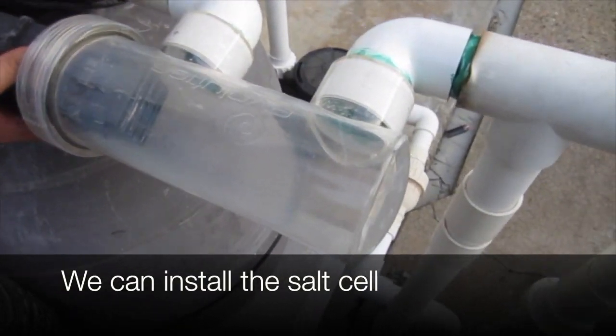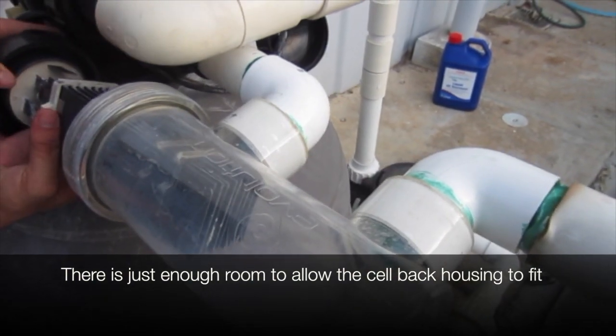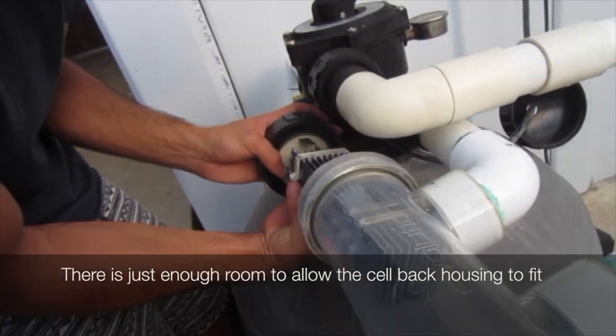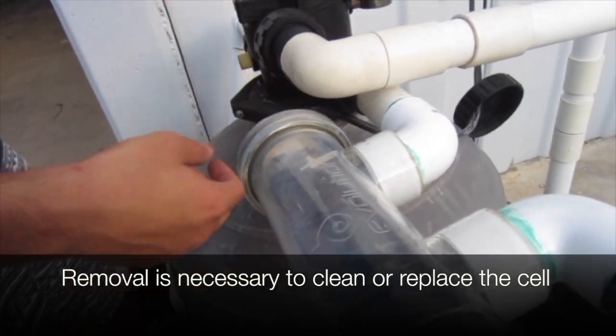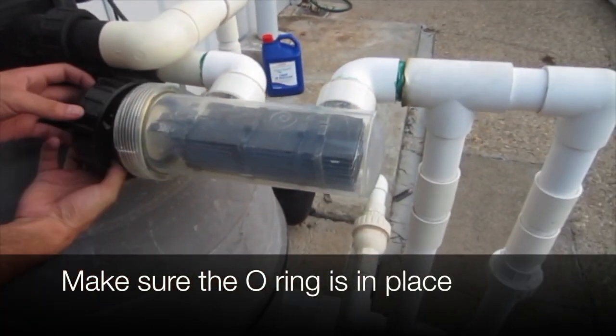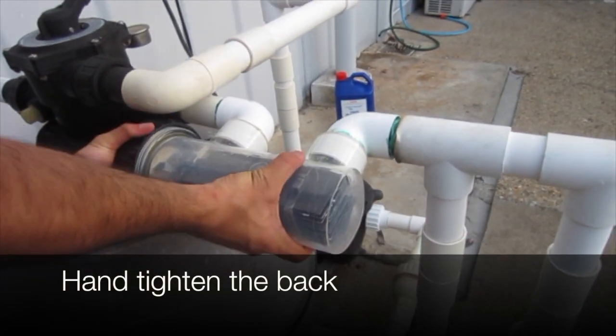Then we can install the salt cell. There's just enough room to allow the cell-backed housing to fit. Removal is necessary so we can clean or replace the cell in future. Make sure the o-ring is in place. Hand tighten the back.